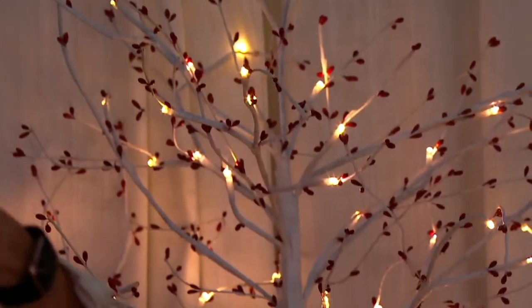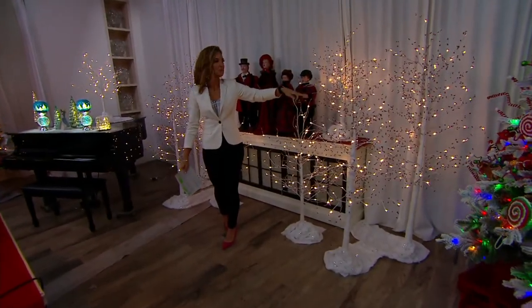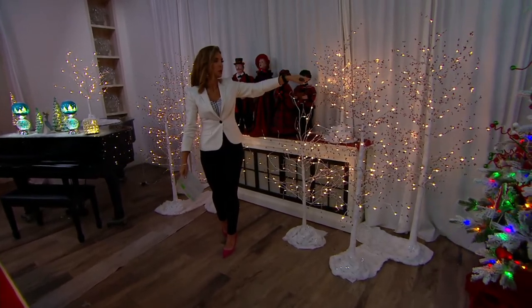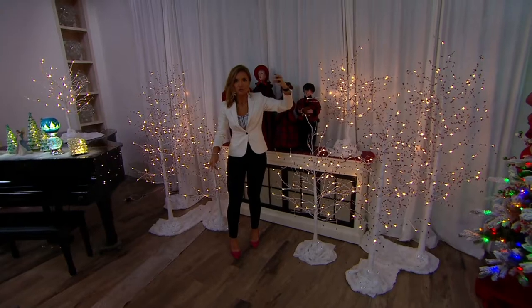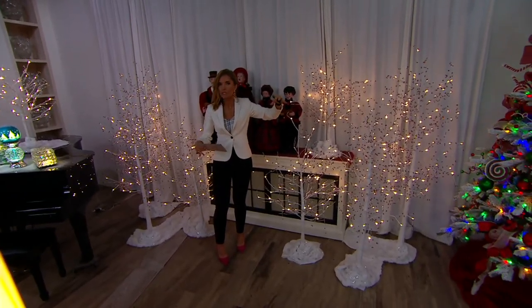Five foot: 100 in red, 50 in white. And then the six foot — I'm surprised we have this at all — 100 in the red, 550 in the white. And why do I say I'm surprised? Do you see the size of that six foot? It has a thick trunk to it. It has that weighted base, and the six foot is $94.